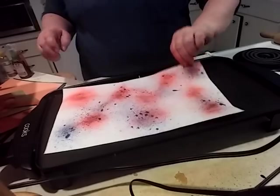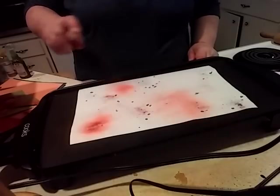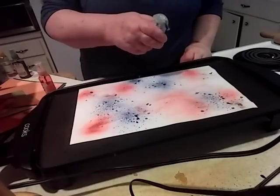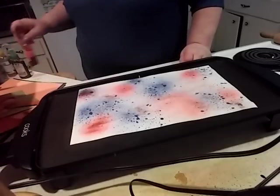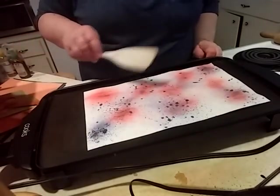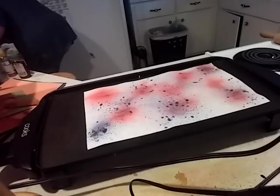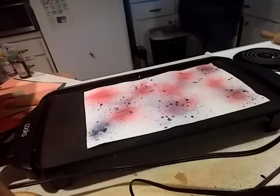That one looks pretty good - that looks patriotic right there. We need to have patriotic stuff going on soon. Now I'm doing this on my phone - usually I videotape from my camera but this time I'm just doing it from my telephone. We'll see how that goes.